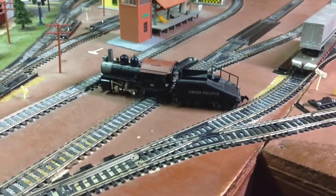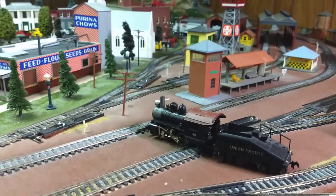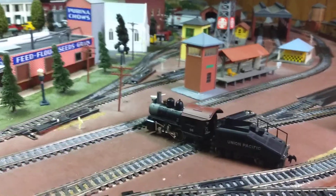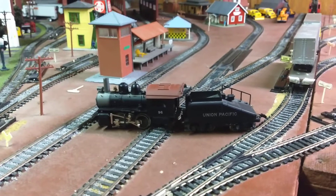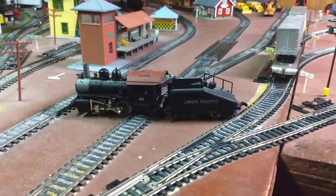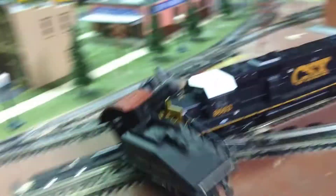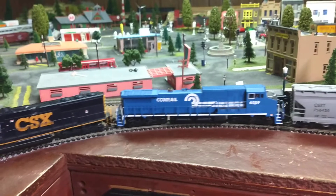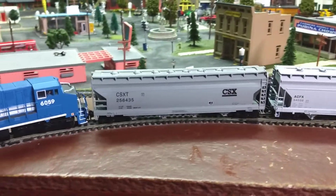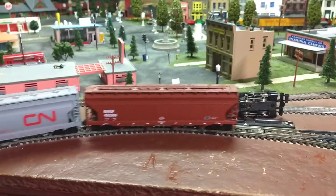Alright, this will be the last fun train crashing video. Full speed, the train engine is smashing into the steam engine. Oh wow, that thing destroyed it — jeez, wow, that thing got destroyed.